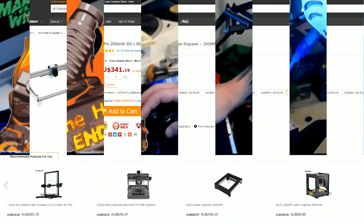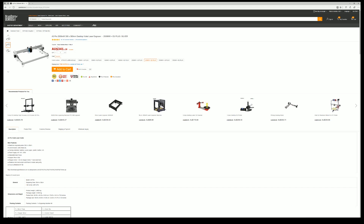The folks over at GearBest were nice enough to give me an allocated budget to pick anything off their site to review for you guys. And rather than do just another 3D printer, I chose this — the A3 Pro laser engraver. I got this one specifically due to its large engraving size: 300 by 380 millimetres of laser engraving space. The price: $341, free shipping to Australia.